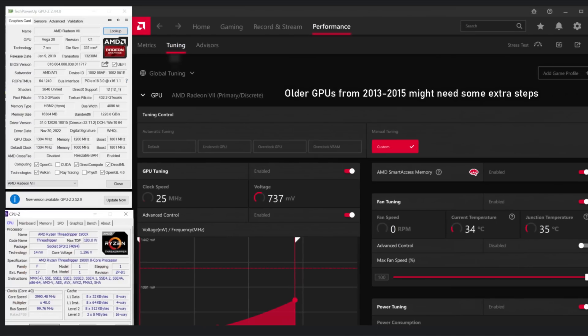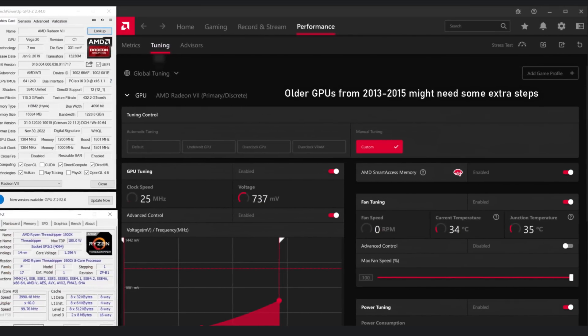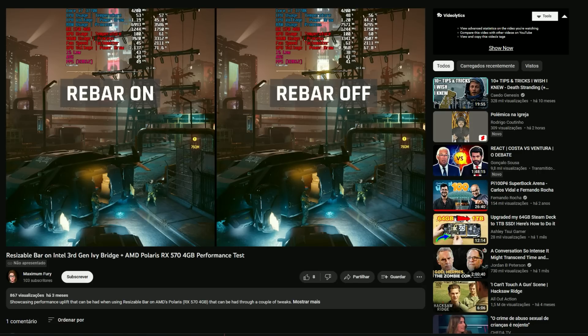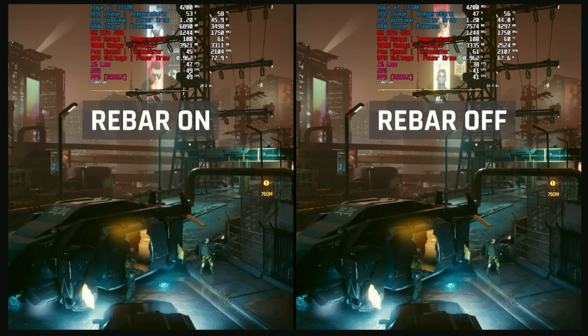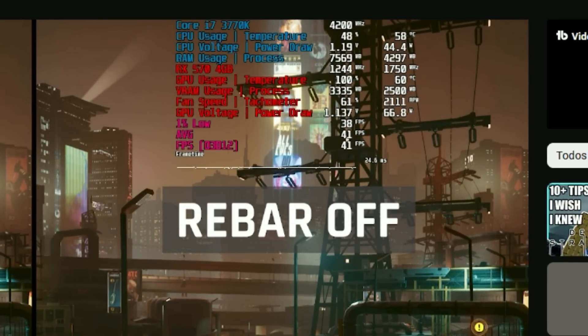According to the forum where I took this method, people with GPUs as old as the R9 290X, R9 380, 390, and similar cards from 2013–2015 can in fact enable Smart Access Memory. There are also step-by-step methods to enable Smart Access Memory or Resizable BAR on CPUs as old as Ivy Bridge or Sandy Bridge — like the i5 2500K or i5 3570K. On the GPU side, it only takes about 30 seconds.